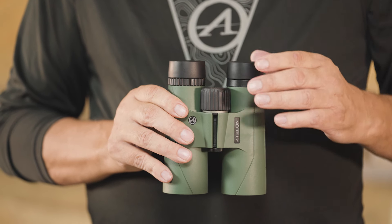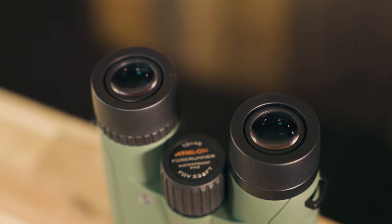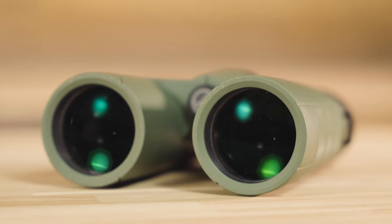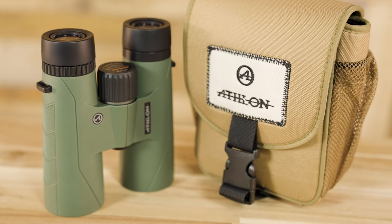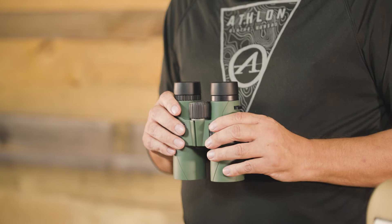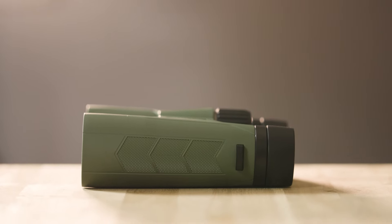Other features include twist-up eye cups, close focus, long eye relief, and tripod compatibility. These 10x42 binoculars also come with lens covers, a neck strap, and a harness. The outstanding quality and wide range of applications for the Forerunner 10x42 binoculars are bound to make them an instant favorite.